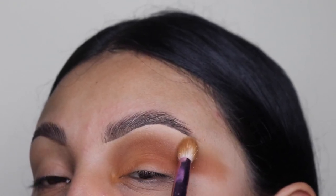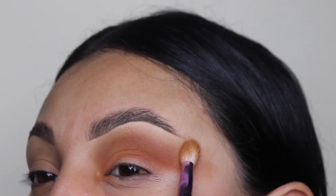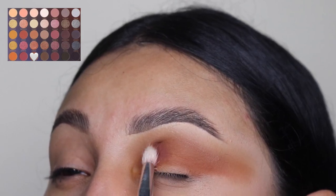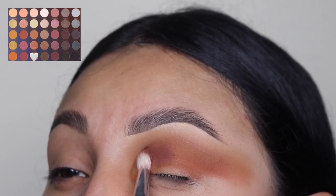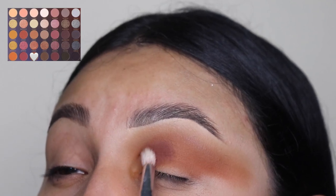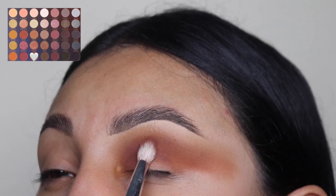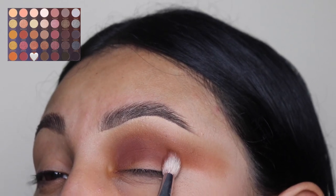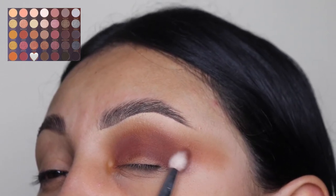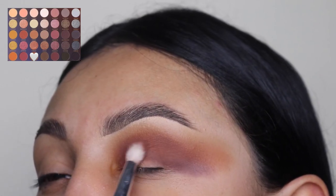Right now I'm just using the first brush with no product — just whatever's on the brush — to blend it out and make it look more smoky at the top. Now I'm going in with the darkest shade on this palette and applying it on my crease and on my lid. I'm not covering up the other colors I applied above, and I'm dragging this all the way towards that outer corner. This is very important if you want that sharp, dramatic effect on your eyeshadow.